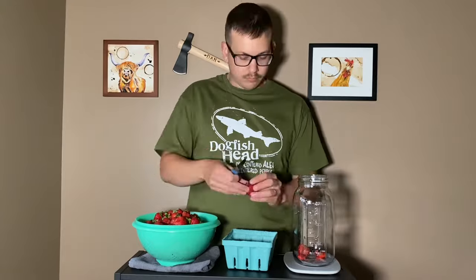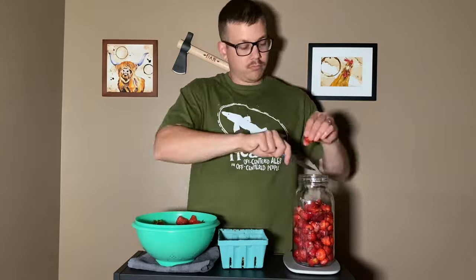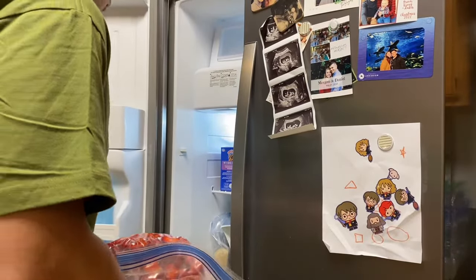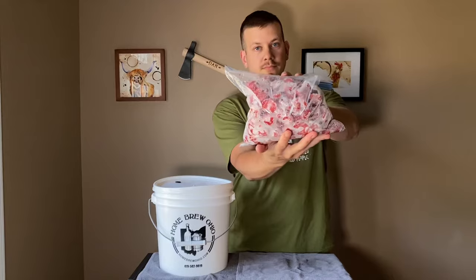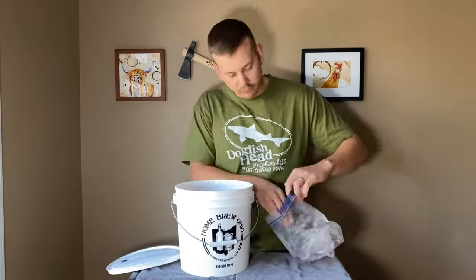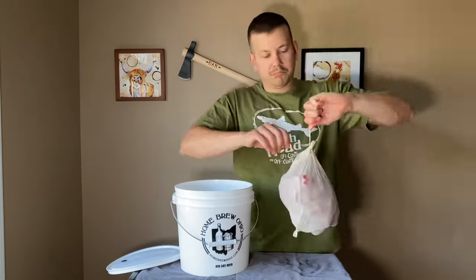The very first thing that I'm going to do is cut and weigh out all of my strawberries. Once all of my strawberries are cut and weighed out, I'm going to put them in a Ziploc bag so I can throw them right in the freezer. Freezing your berries allows the cell walls to explode, which means more flavor in your wine. The very next day, when my berries are good and frozen, I go ahead and start making my mash. I take my strawberries and throw them in my mesh bag and tie that up nice and secure.